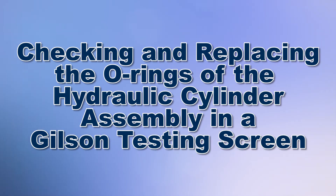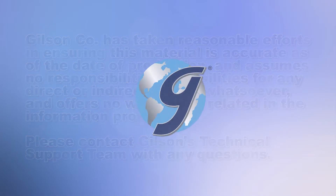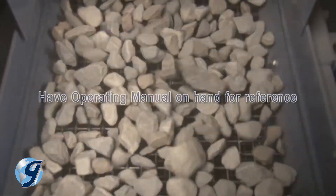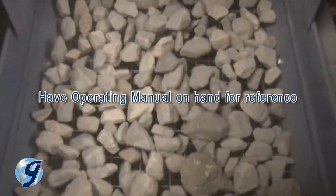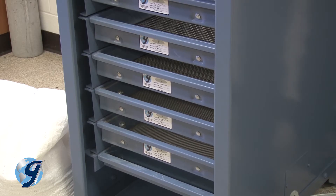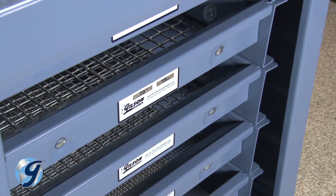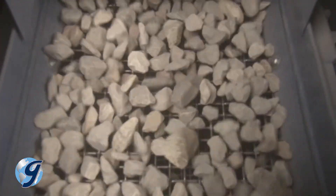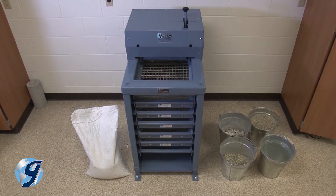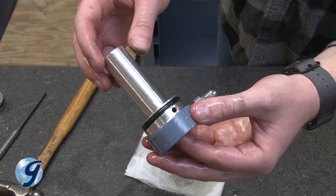Today we're going to check and replace the O-rings in the hydraulic cylinder of your Gilson testing screen. The Gilson testing screens are rugged, tough machines that will provide years of service if installed and maintained correctly. In testing screens with hydraulic clamping, a quick acting hydraulic pump system is used to clamp and release the screen trays. If you find your screen trays becoming loose during testing, can't clamp them tight enough, or have hydraulic fluid appearing near where you load the bulk sample, the hydraulic cylinder's O-ring may be worn.